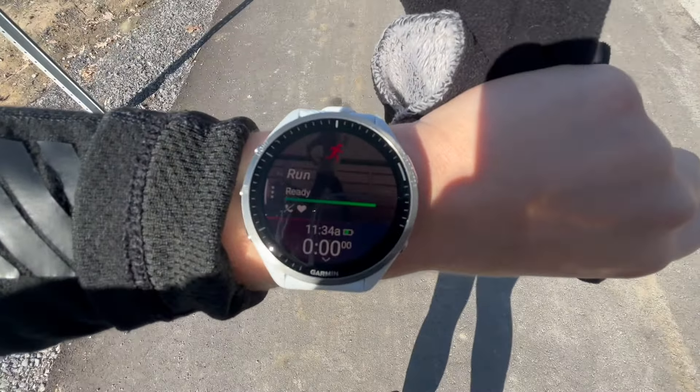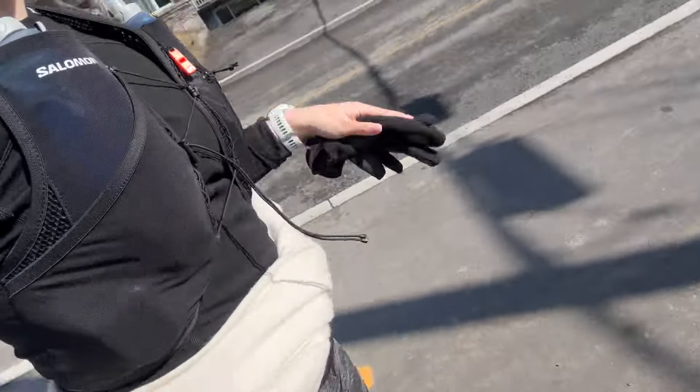Good morning everybody, it is Friday March 15th and I have an 8k today, a long run. The weather is beautiful. I'm wearing this because there's a bit of wind and it's a bit cold — I don't want to get cold. I have a scarf here just in case. Let's do this.